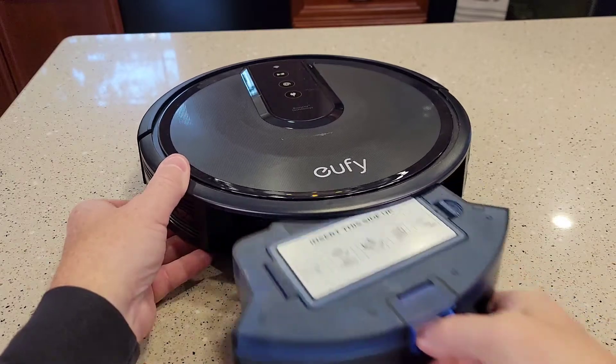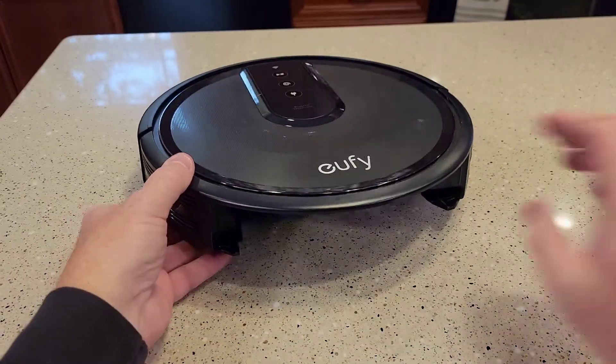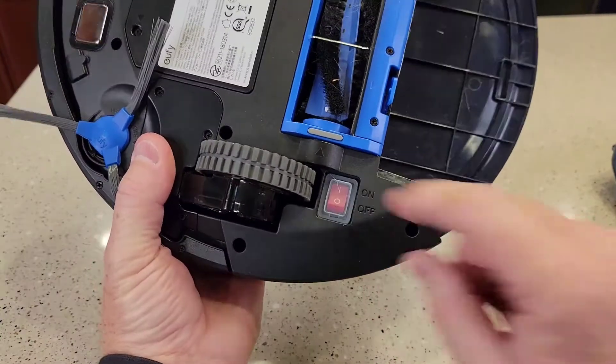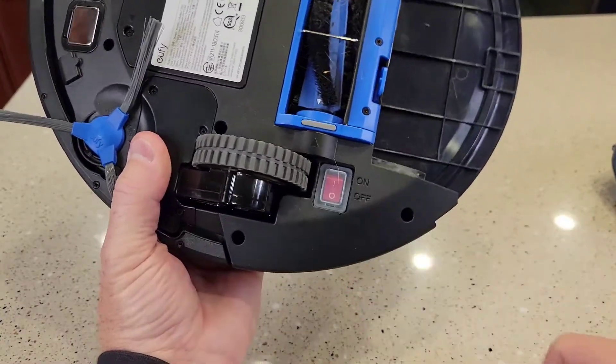So the first thing we're going to do is remove the collection bin, put it off to the side, and turn the vacuum cleaner off. There's a power button right here — click that to off.